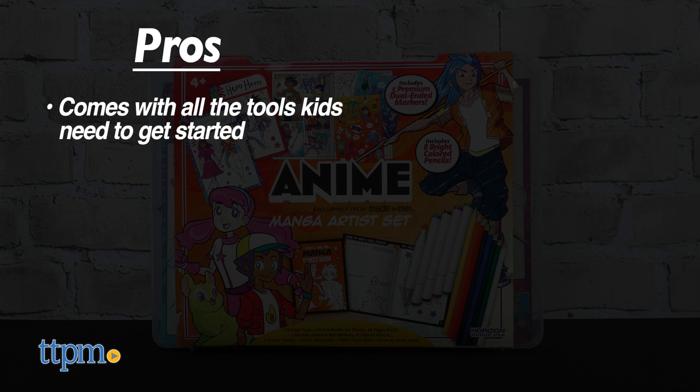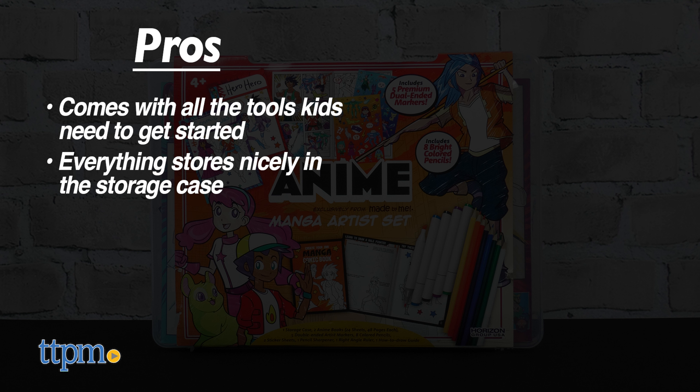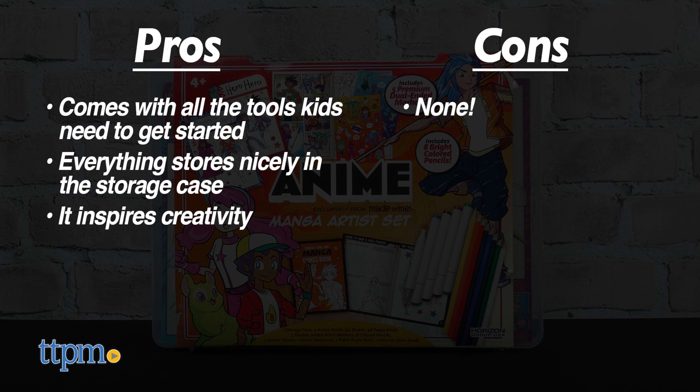The pros for this are it comes with all the tools kids need to get started, everything stores nicely in the storage case, and it inspires creativity. I don't really have any cons for this, so I give it five stars.